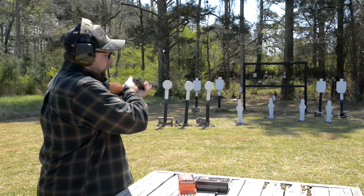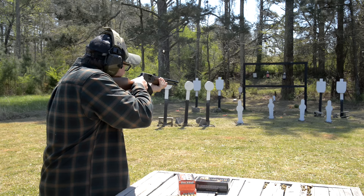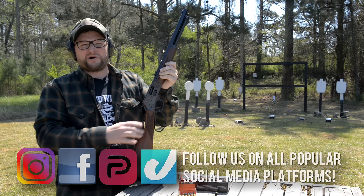Really nice slick action on this thing. We're launching some 158 grain Speer Gold Dot. Mr. Watermelon, meet my 357. Welcome back — Eric here with Iraq Veteran 88. Always a great day when you can destroy some watermelons and sodas — good way to start the video.